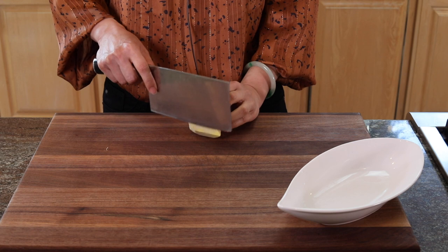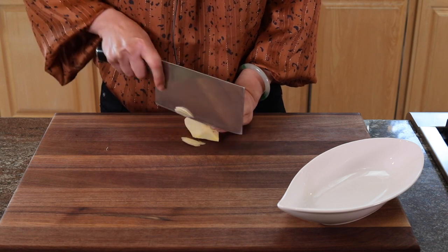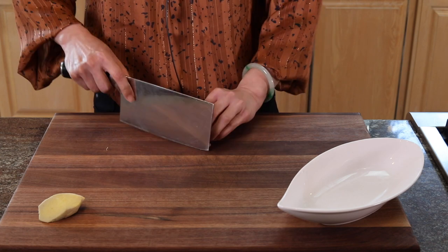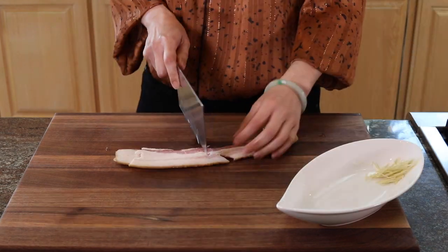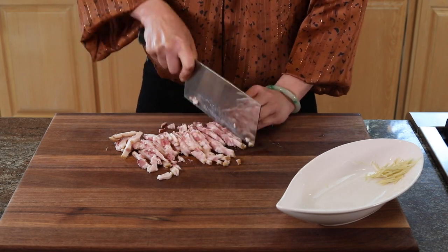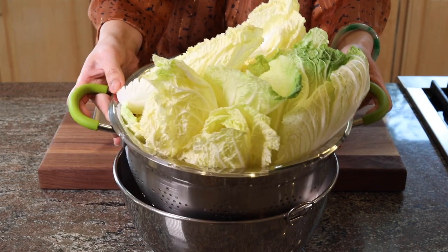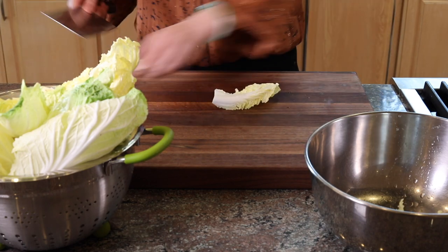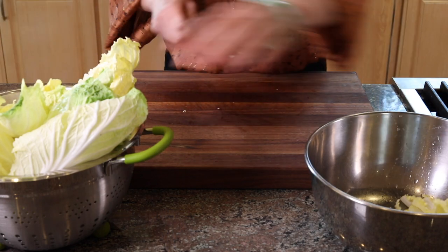While we're waiting for the mushrooms and dry scallops, we're going to prep the rest of the ingredients. First, a few slices of ginger, then julienne them. Chop the bacon into tiny chunks. The napa cabbage is already washed, so we're just going to chop it into bite-size pieces. Napa cabbage comes in smaller and bigger ones, so just chop them into similar sizes.